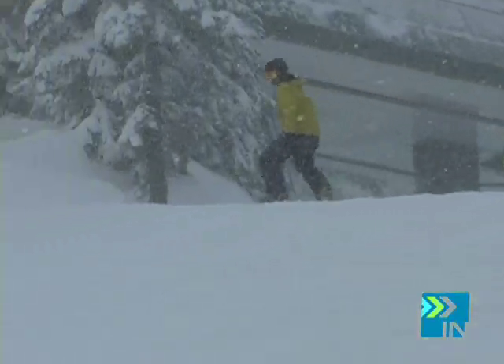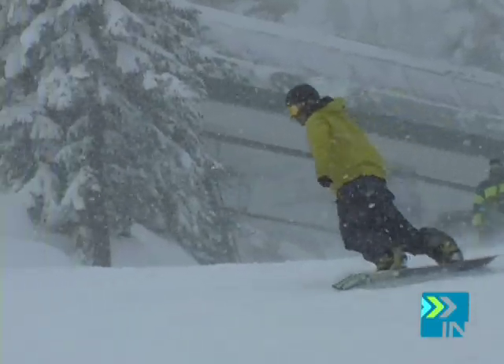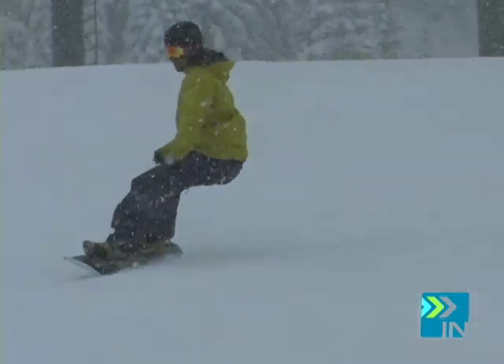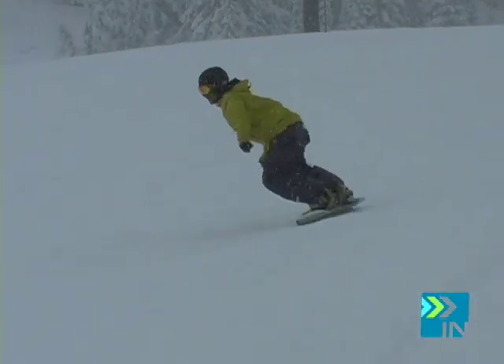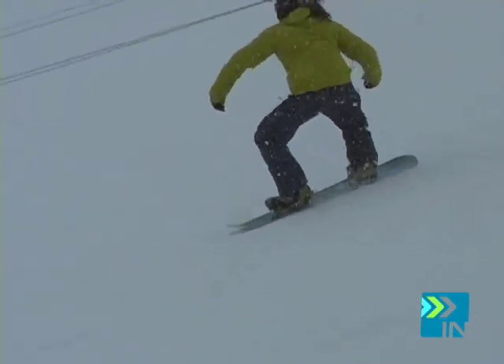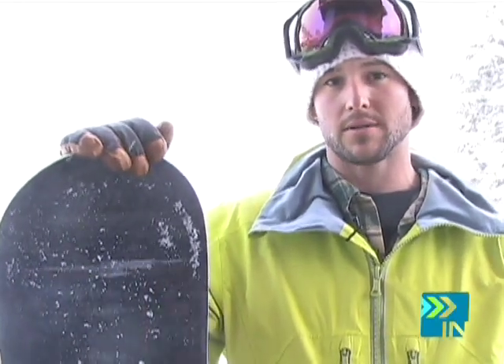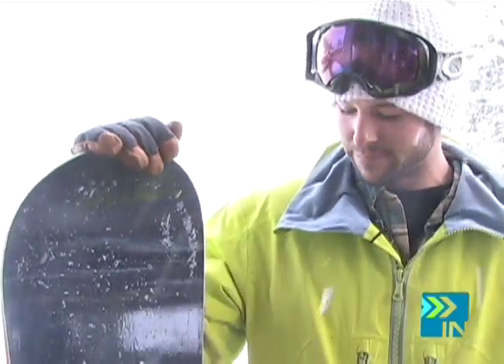Big enough that it handled well on steeper terrain, pow, all the things I love the most. Little complaints about the stiffness — I can see where it could cause little problems here and there, but in my opinion it was just playful, just like I like. Snowboarding is playing and playing is what I did.